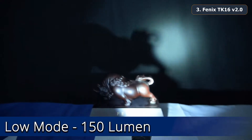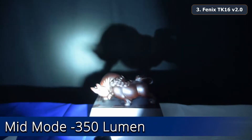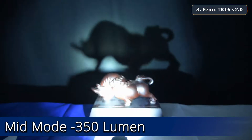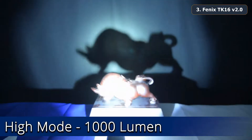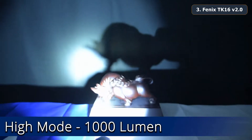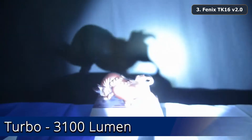Low mode at 150 lumens. Mid mode at 350 lumens. High mode at 1,000 lumens. Turbo at 3,100 lumens.